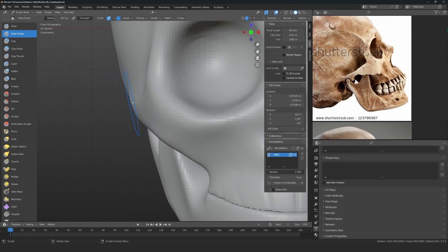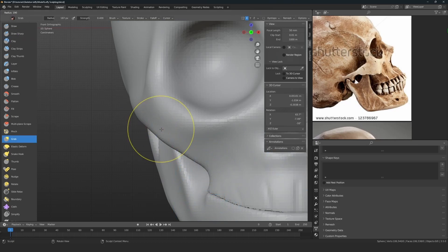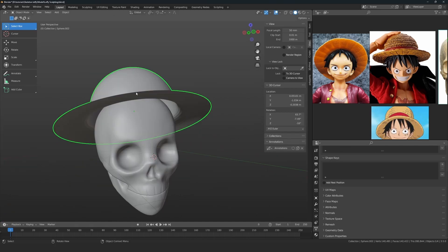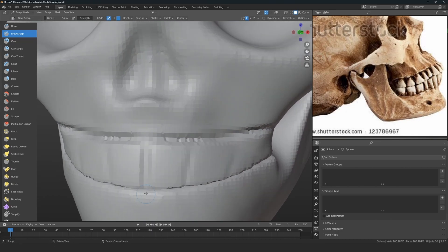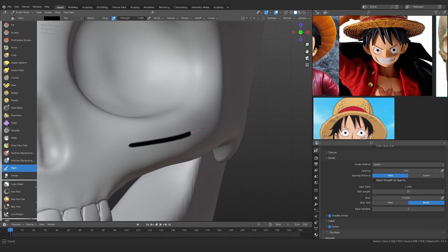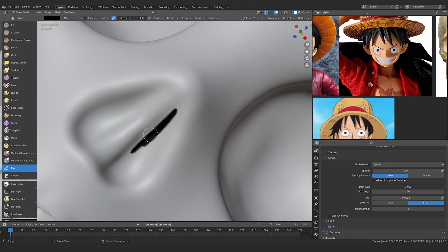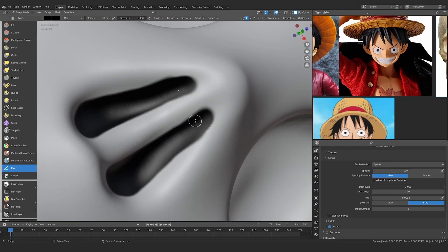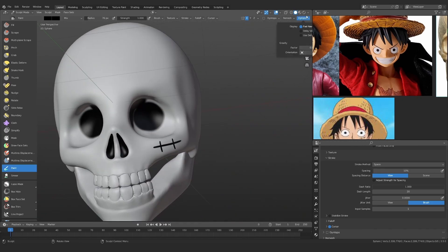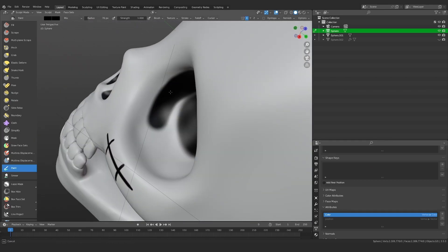Now that we have the skull it's time to polish it. In polishing, I look at the silhouette and check whether the curvature is smooth. I'm also adding the hat — the main idea is to polish until I'm satisfied. This is also the time to start creating the teeth. As Rafael Grassetti mentioned, color is an important part of design, so I'm adding color using the sculpt mode Paint brush.